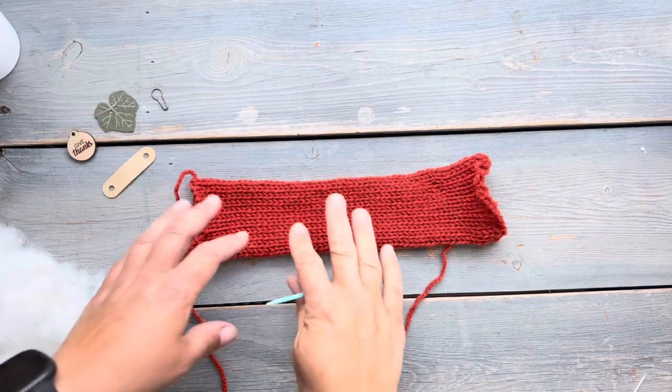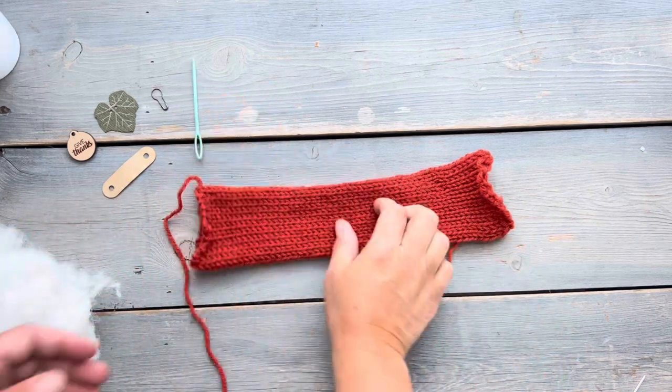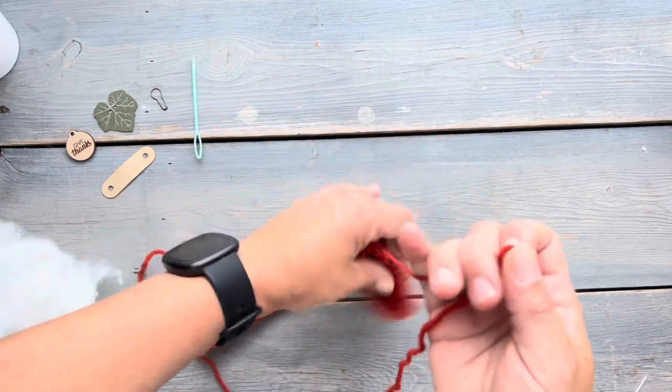We're going to start with a knit tube. I made this on my 22-pin knitting machine and it's 43 rounds. All other information you will find will be in the link that's in the description.